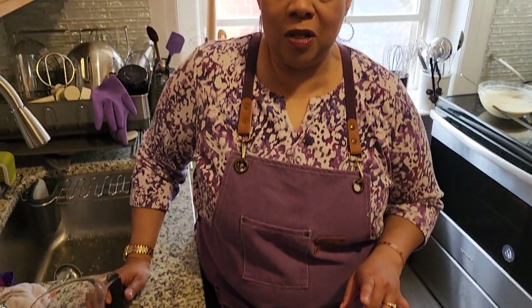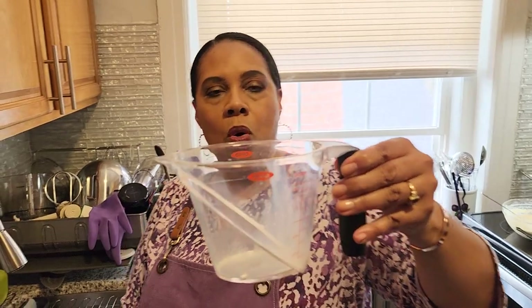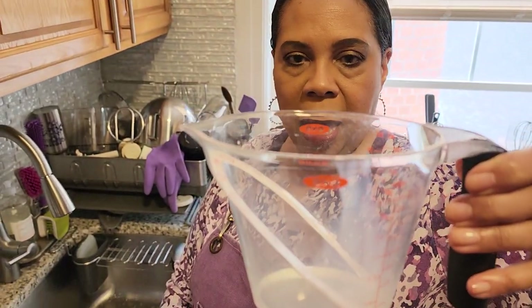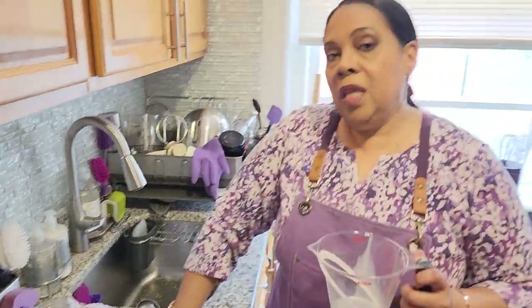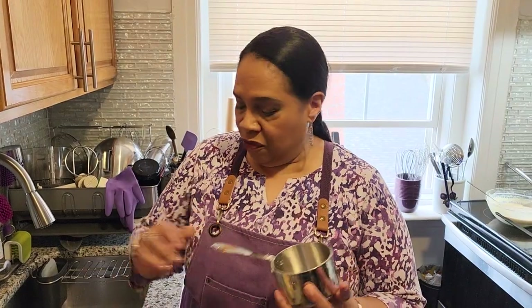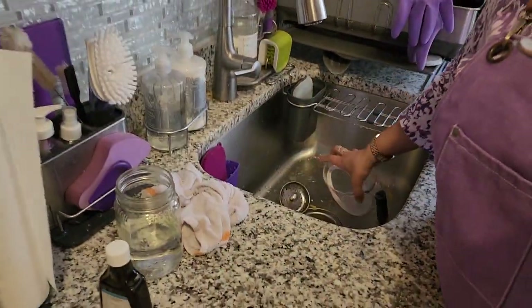Now I'm going to talk to you about specialty kitchen gadgets. I love this OXO measuring cup set — it's a set of three, and the reason I love it is that you can pour either looking at it from the side or the top, which is very useful. When measuring liquids, use a liquid measuring cup; don't use a dry measuring cup for liquids — you don't get an accurate measurement if you use the wrong tool. When I told you I was putting in a cup and a half of all-purpose flour, I only used one cup.